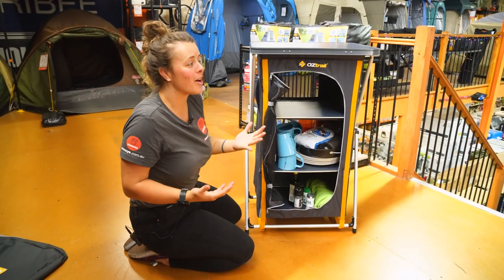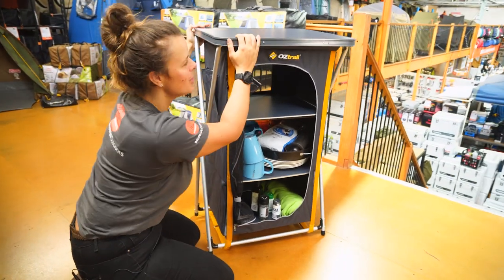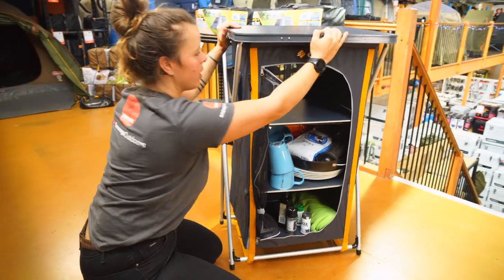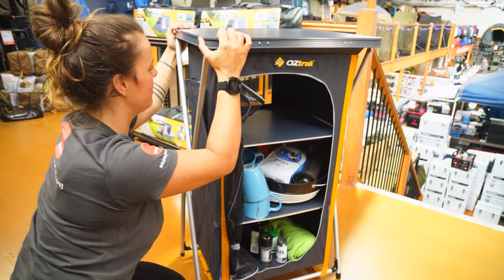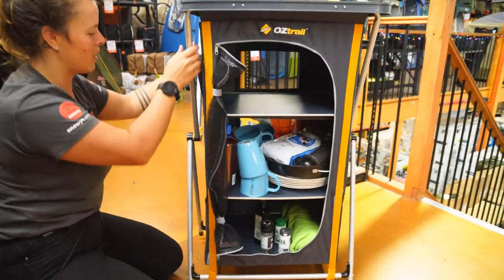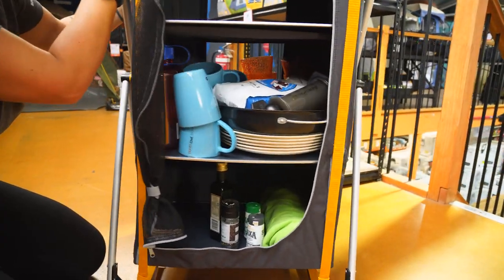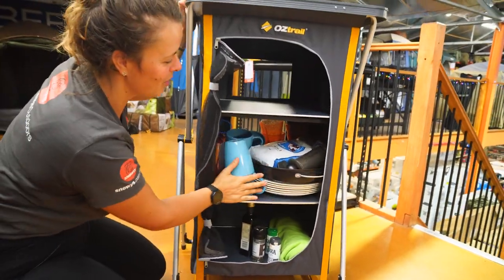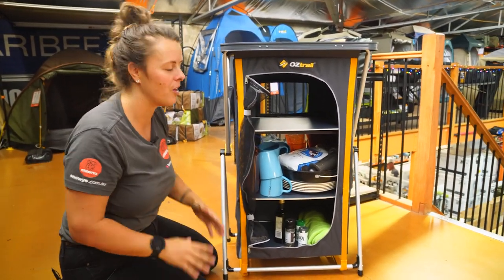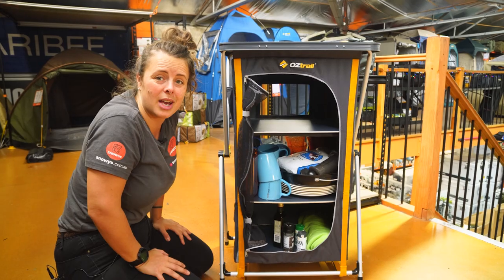Now a lot of people wanna know just how sturdy camp cupboards are. I'm gonna give it a bit of a shake and we'll find out. Front to back, we're a little bit wobbly. From a twist perspective, if I try to twist it, there's no movement in that at all, which is awesome. Give it a bit of a side-to-side shake — obviously you're not gonna be shaking your cupboard from side to side while you're camping, but for experiment's sake we'll have a bit of fun. As you can see, there is a little bit of movement there. Packing your heaviest items down the bottom first might be a good idea to give it that extra bit of stability. But all in all, I'd say it's a pretty sturdy cupboard.